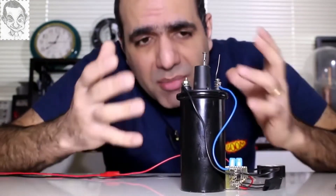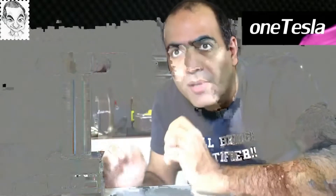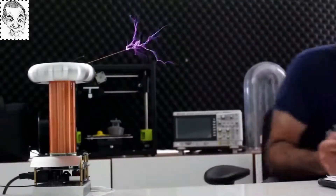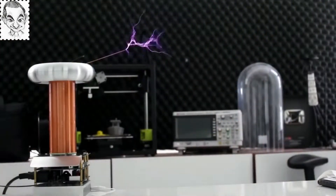Everyone can build something like this or even stronger, but it might not be legal everywhere. I completed my one Tesla coil kit assembly and I'm excited to try it together. Let's dim the lights. You should always keep a proper distance from a Tesla coil. Let's play Pink Panther. You should actually follow the standards.